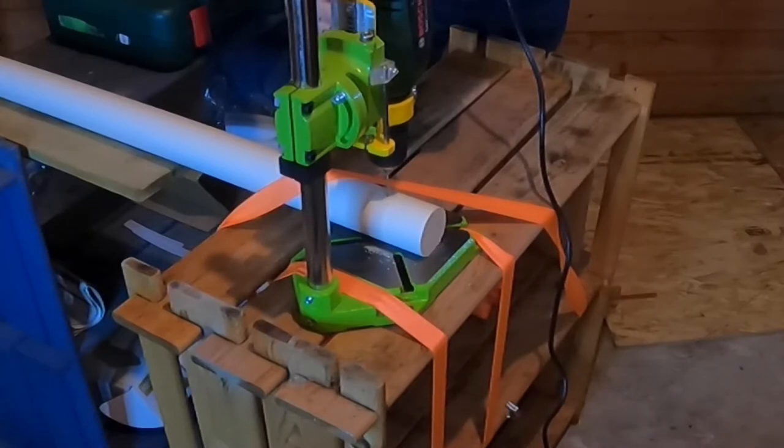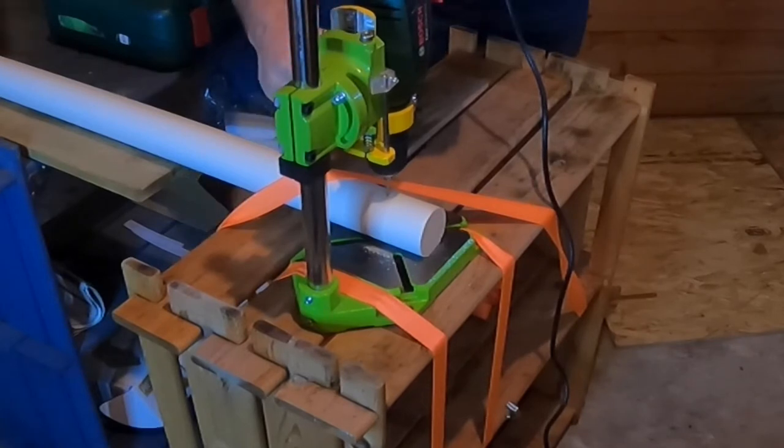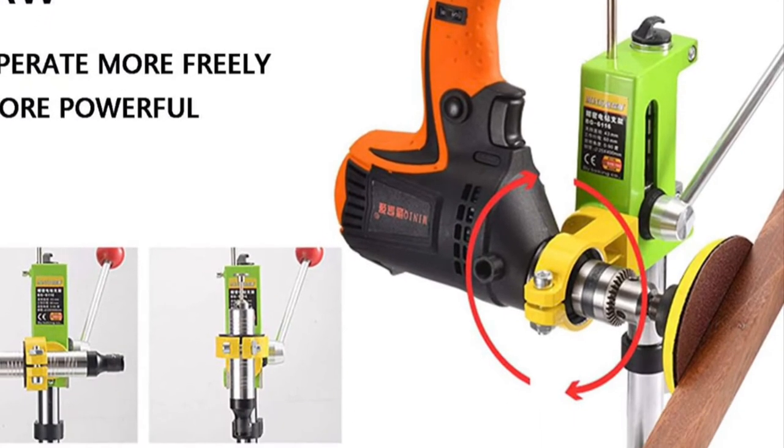The whole drill housing actually rotates 90 degrees. At first I couldn't think of any reason why you'd want to do that, but then it dawned on me after I saw a picture — you could turn it into a makeshift table grinder.